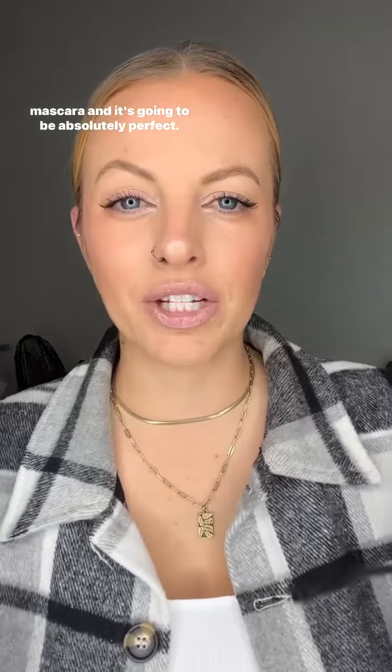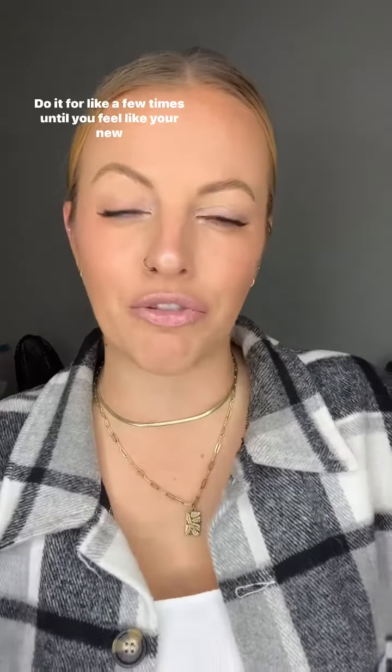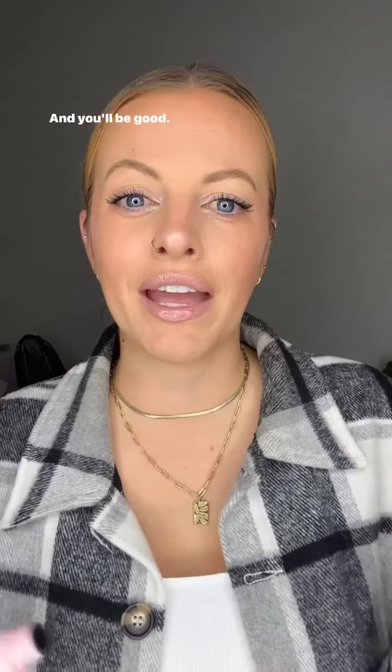And it's going to be absolutely perfect. Do it for like a few times until you feel like your new mascara is good and primed and ready to go, and you'll be good.